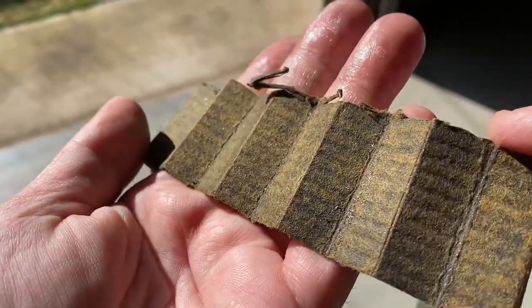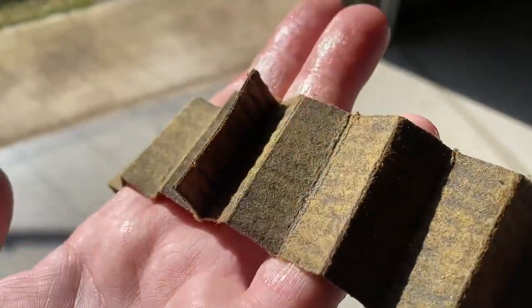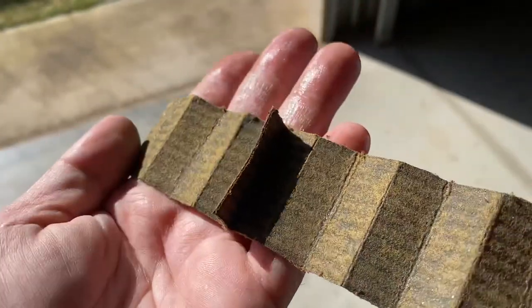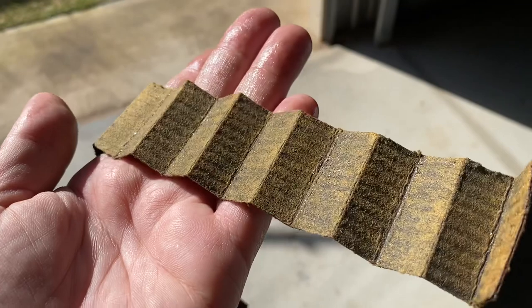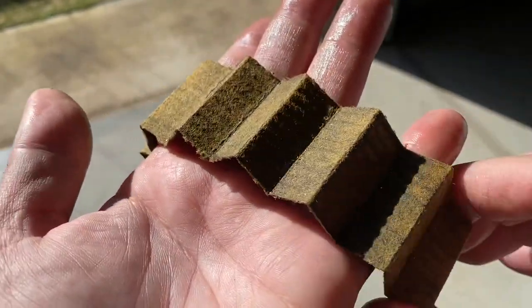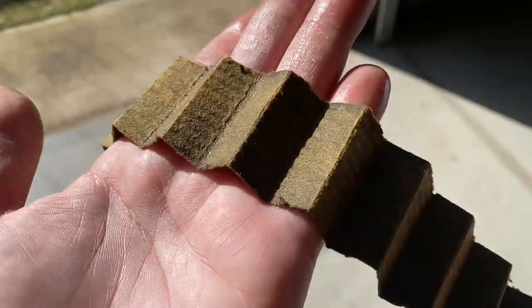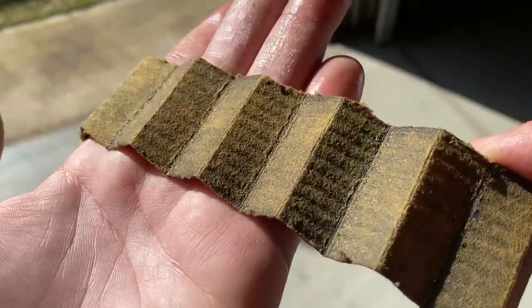This was at 7,700 kilometres on the factory sump with top-up oil — I put about 1.5 to 1.8 litres of top-up oil in during that period. As you can see, there's a lot of metal in it, and the filter has done a good job of catching all that metal.